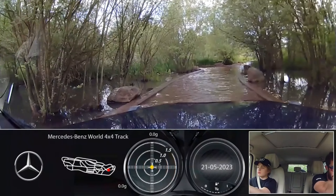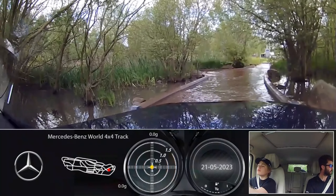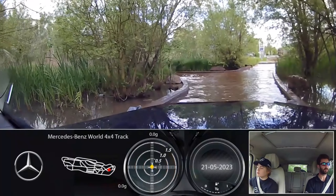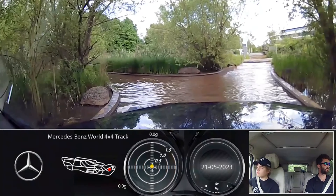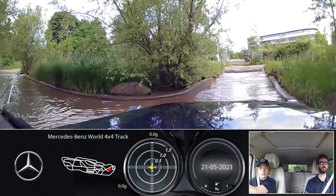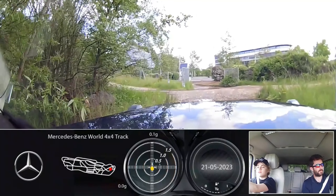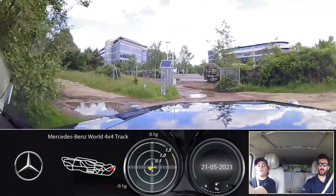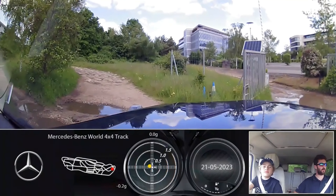We will head out towards the barrier - we're obviously not going to go through the barrier but just head out that direction. Which way - left or right? We are going to go left. You'll see there are these massive boulders just over here - those are the ones we're going to head to. These are probably the worst ones out here.